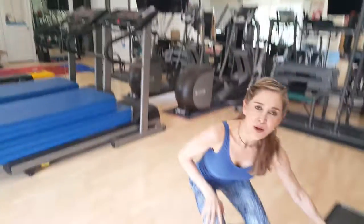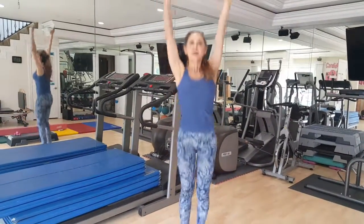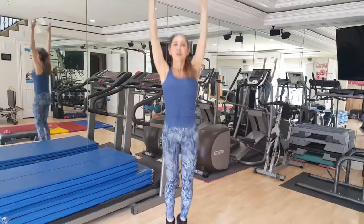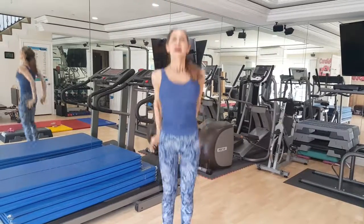Now let's say that you don't have any handheld weights. It's okay because I have you covered. Watch this — you can do it just like that. Put your arms overhead, and lengthening your arms overhead will also help you get your heart rate up. Pretend you're jumping rope. Jacks.